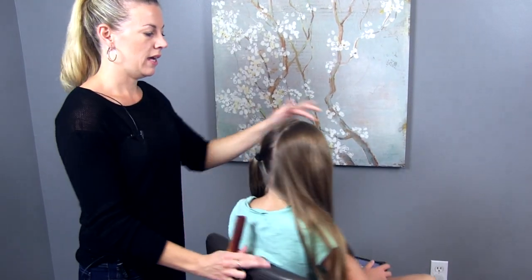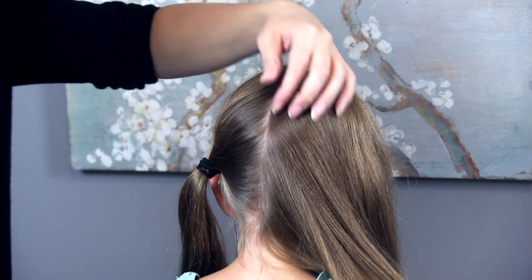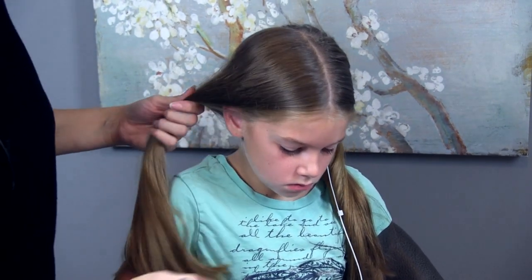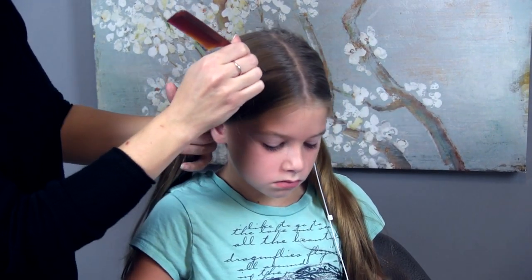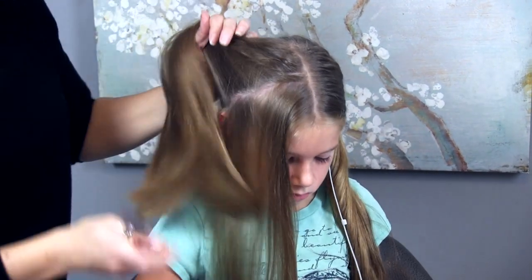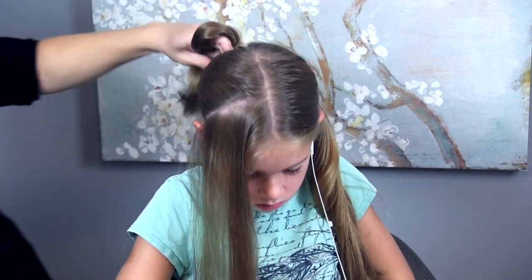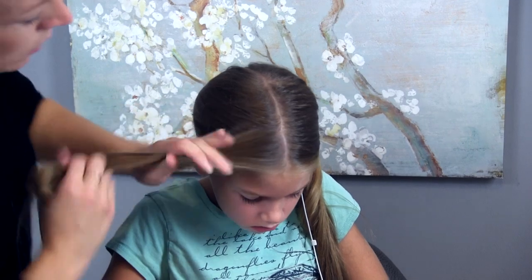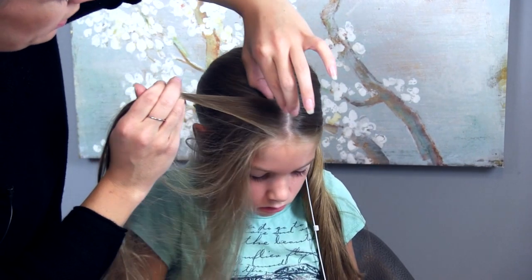So let's get started. I've started by parting her hair straight down the back — using a rat tail comb is the easiest way for me to get a straight part line. I'm going to start on this side and make another part from a couple inches back down towards her ear. And I'm just going to tie the rest of this hair back out of the way. Now I'm going to come up along the top part and gather a section running the length of her part line.